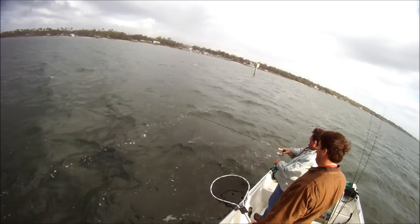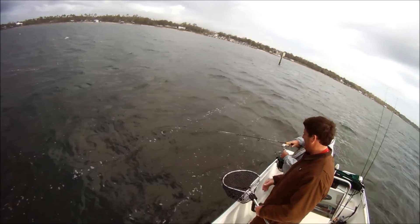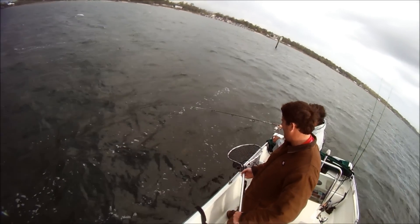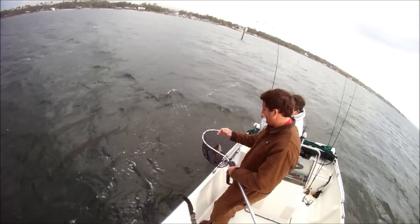I'm over here getting skunked, man. How do you even get skunked? I gotta get something going — they catch fish every third or fourth dive. Oh yeah, it's another one of them — that's a little black snapper. Is that big enough? I don't know.